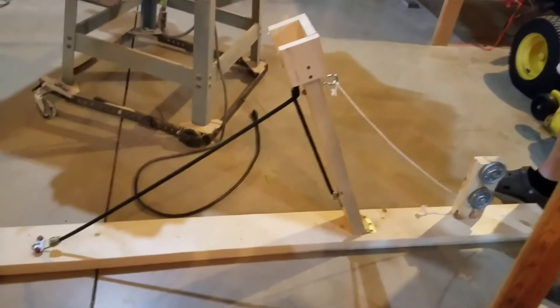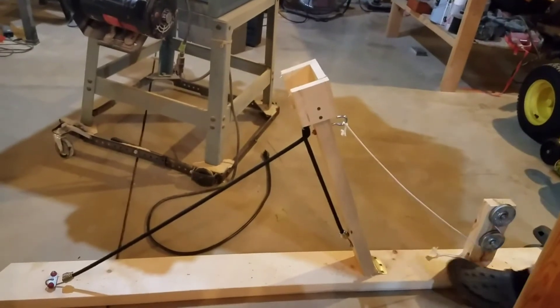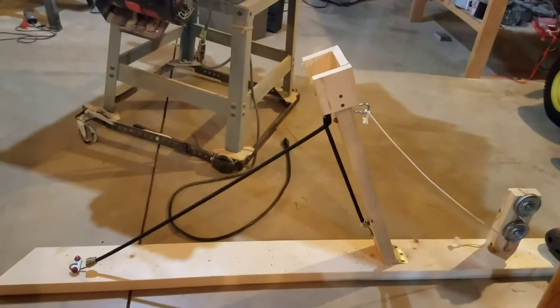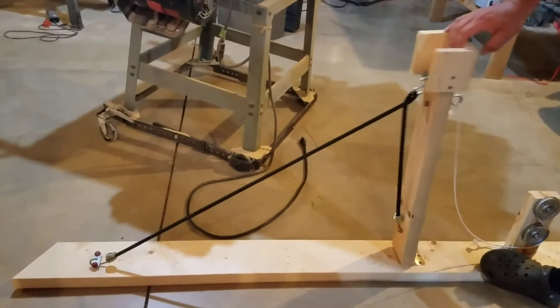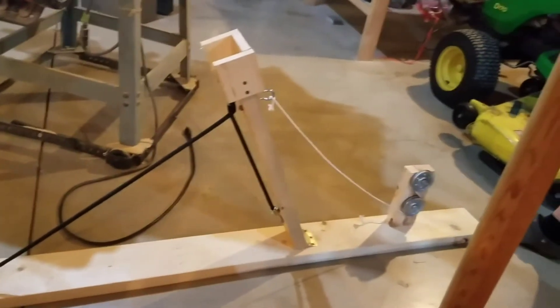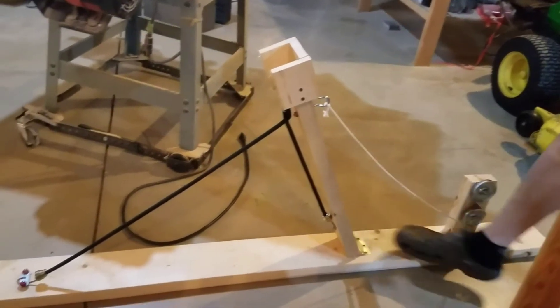For my latest project here, this is a catapult. This thing is built out of some junk I had laying around — a lot of these are garage door parts and pieces. Two pulleys off of a garage door that holds the cables, got a door hinge.